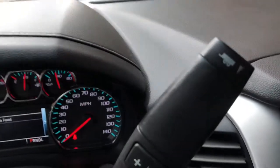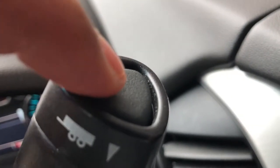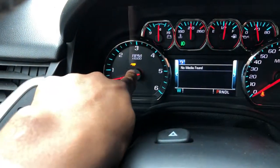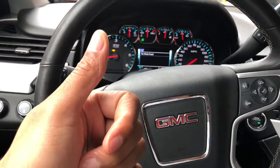Right here is a button for trailer mode — you can see the trailer icon right there. There is a trailer mode button right here. I press that and it goes into trailer mode. Read your owner's manual so you know how to operate it. Thanks a lot for watching — give me a thumbs up.